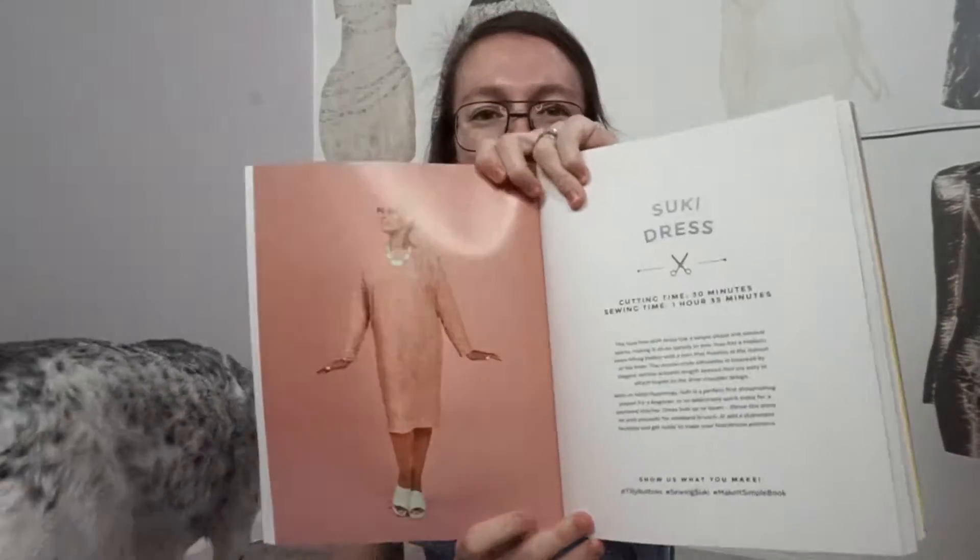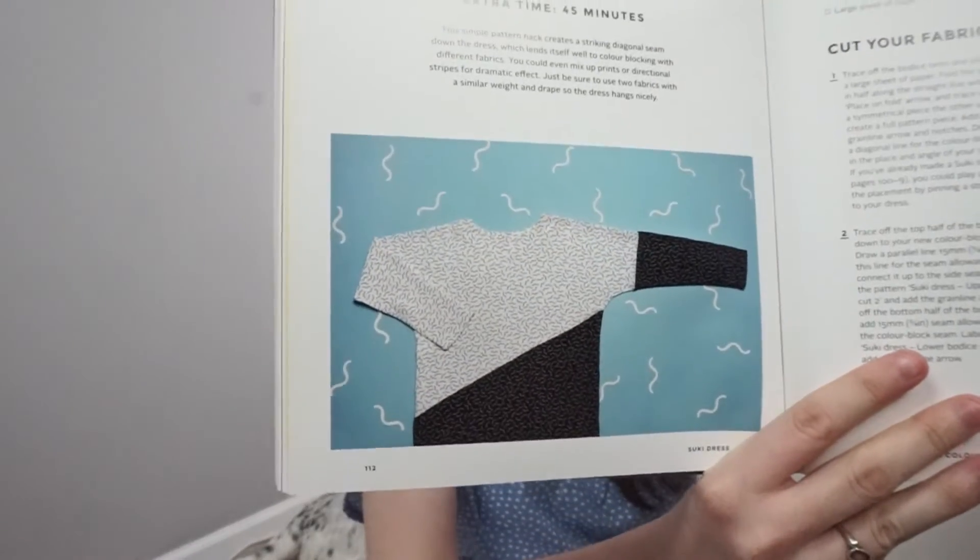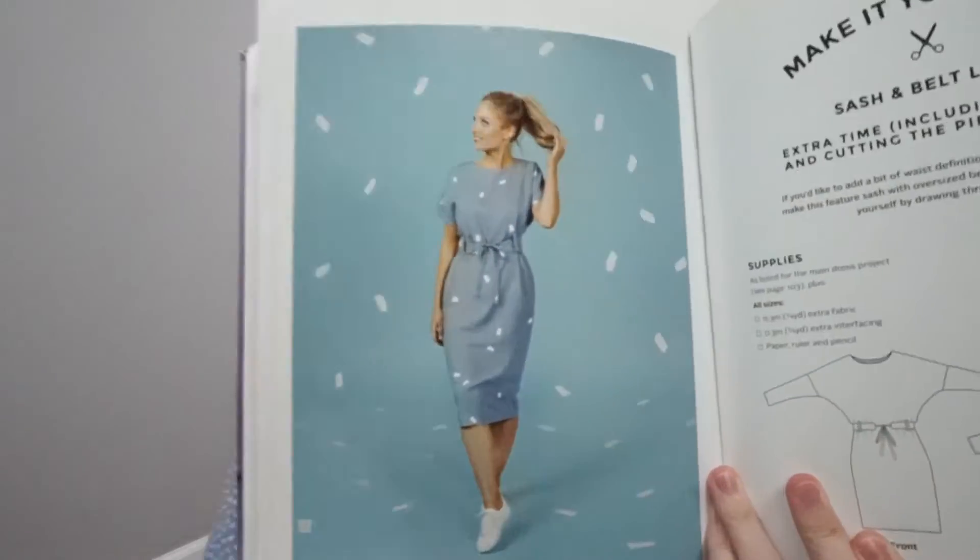Hi everyone, welcome to my channel. Today I'm going to be filming the fourth pattern in the Tilly and the Buttons Make It Simple book, and that is the Suki dress. For this pattern you get three options: you can make this version here, it also comes as a short sleeve or a long sleeve, and then you have the option to do some color blocking.